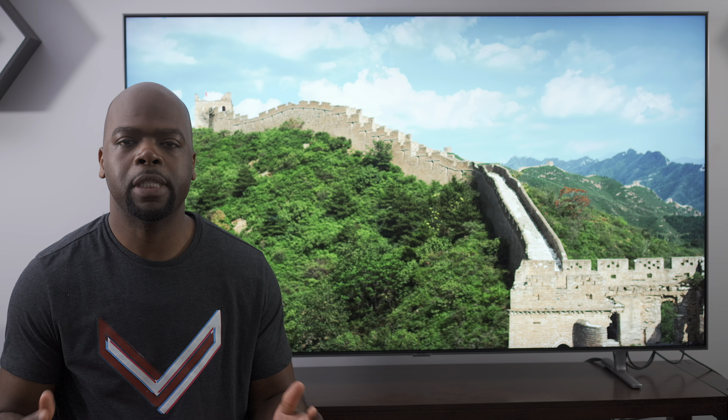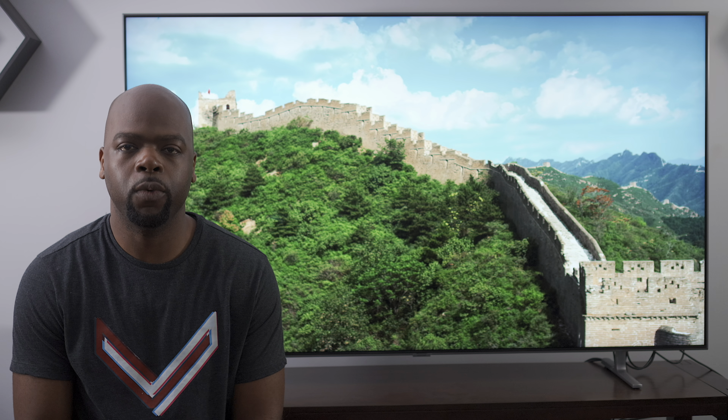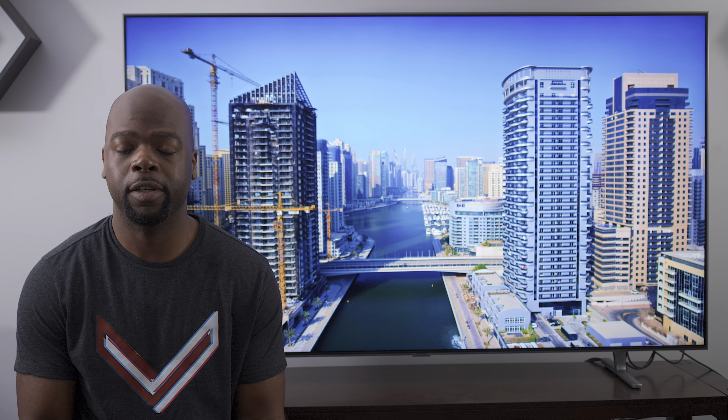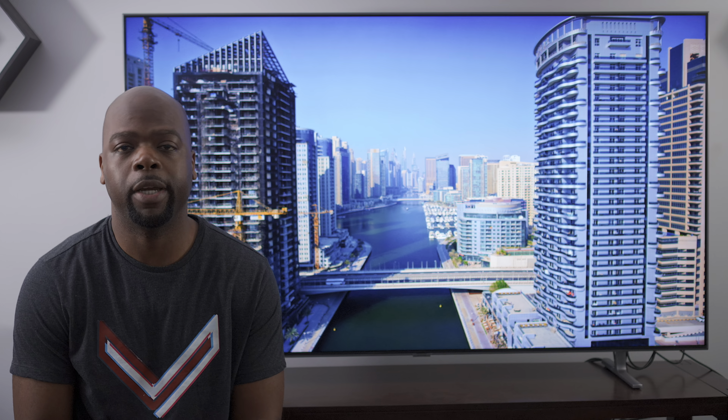To summarize, this TV is a premium full array local dimming 4K HDR TV for anyone who wants to do a lot of gaming, sports, or movie watching. However, the low number of local dimming zones means it's not the best performer in darker scenes. At around $3,000 at the time of this review, it's hard to recommend when you could get last year's Q9FN — which has much better picture performance and most of the same features — for a similar price.